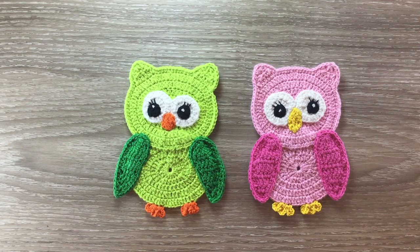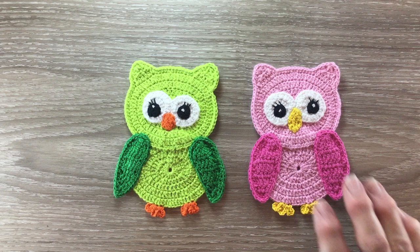Hello everyone. Thank you for joining me. Today I'll be showing you how to crochet an owl. I'll be doing it in pink today. My niece Georgia loves owls.